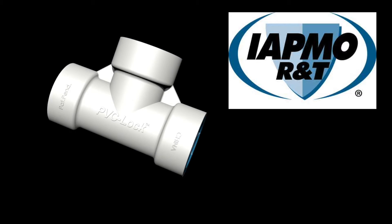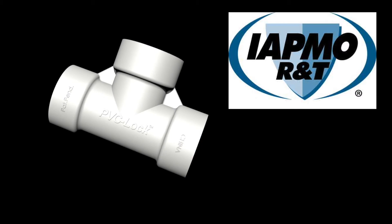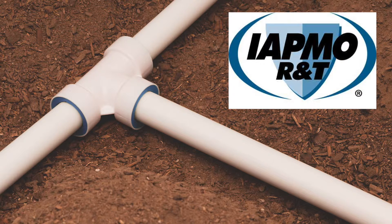PVC lock fittings are the only IATMO certified PVC push-on fittings on the market today. What does it take to become IATMO certified? We'll show you.